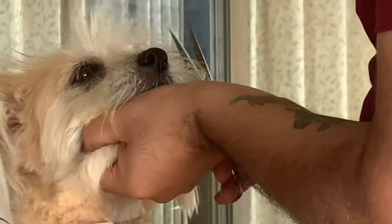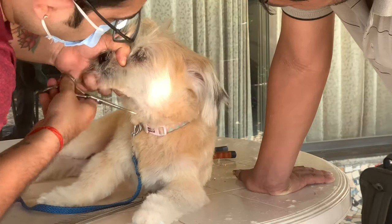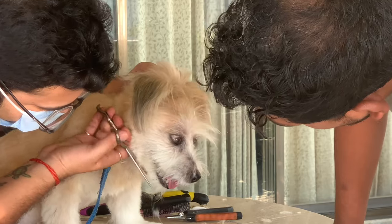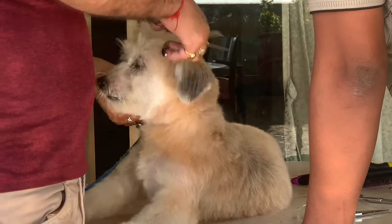Here is the face haircut. We had to be very gentle with her — she is quite old, 14 years. So it took a little longer than the expected time, but yes, we managed.